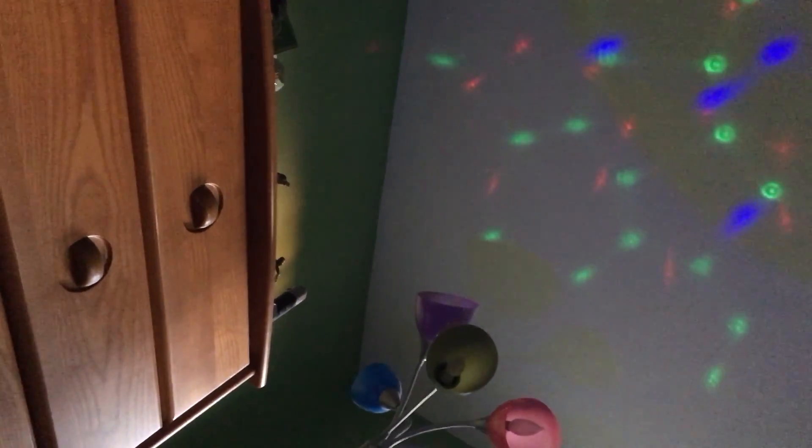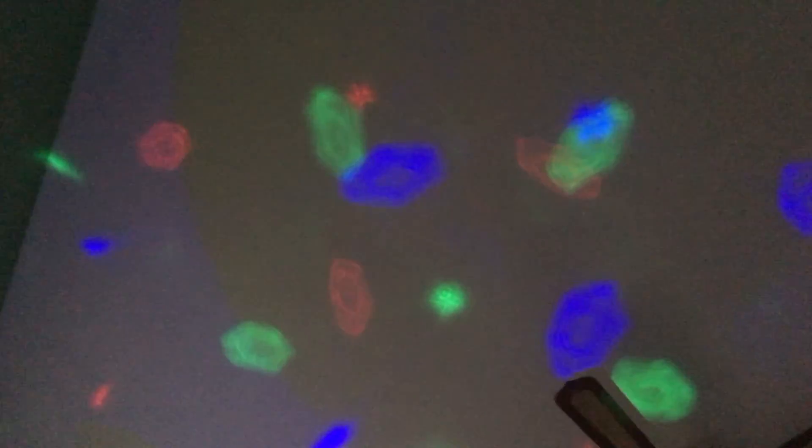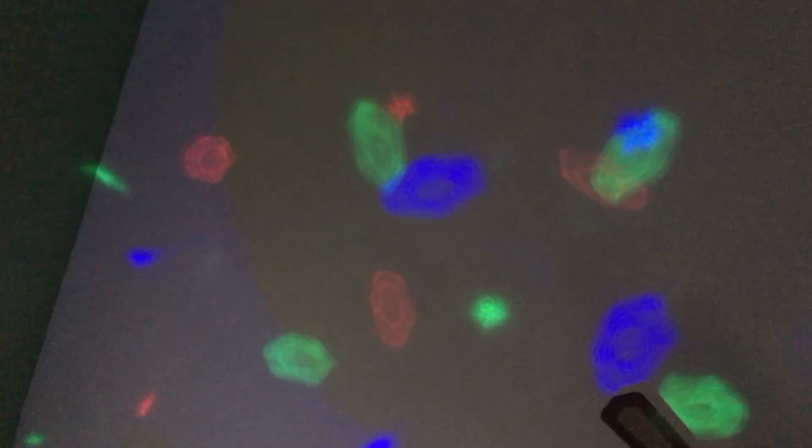Alternatively, you could change the disco cover. And now you have much larger dots that are scattered unevenly across the ceiling.